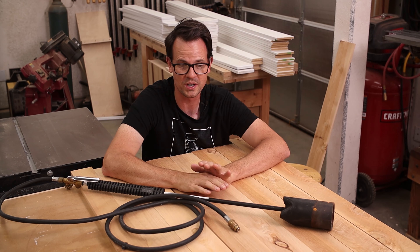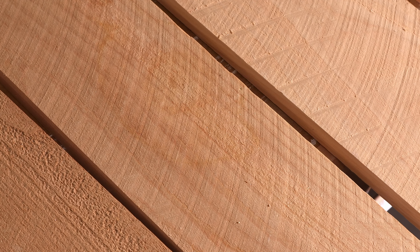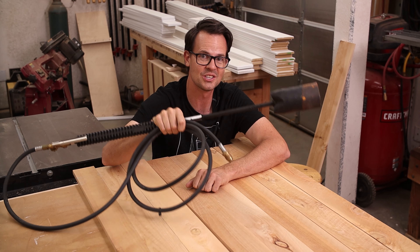I got all the boards cut up. I've left the faces rough so you can see some of the saw marks from the milling. I think that's gonna look nice because it's gonna add some texture when we have some fun with the weed torch.